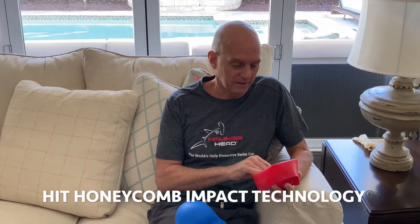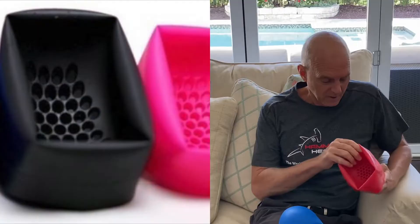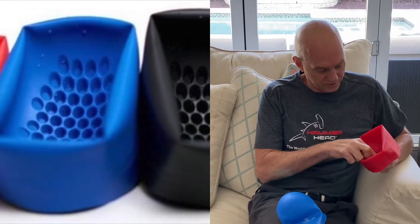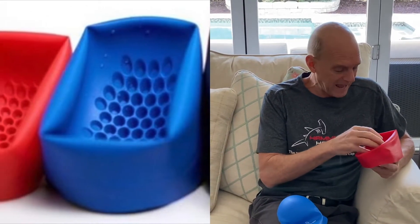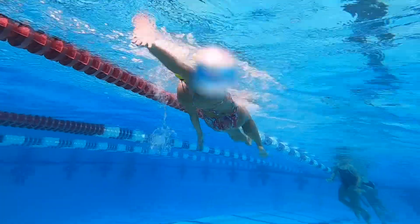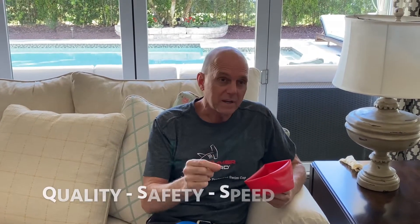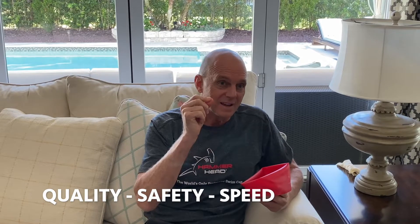I think the HIT Honeycomb Impact Technology is just tremendous on this swim cap and revolutionary in so many ways. What it does is it offers these invisible pillars that are inside the cap that actually provide that extra layer for any kind of accidental hits that children have or adults with each other or on the wall itself. And when you think about the quality, the safety, and the speed that this cap provides, it is second to none.